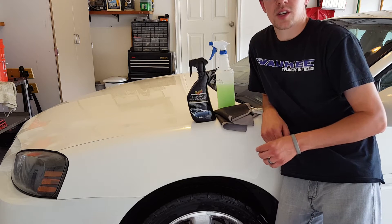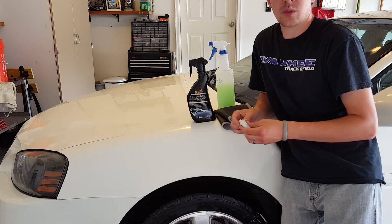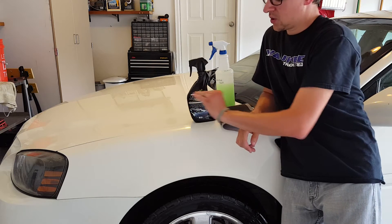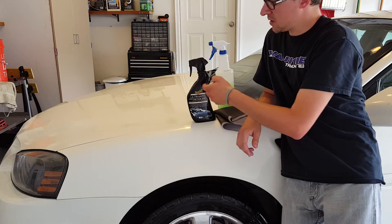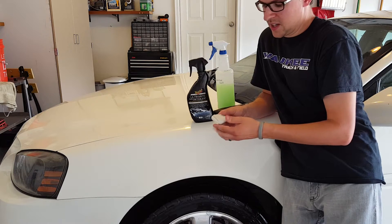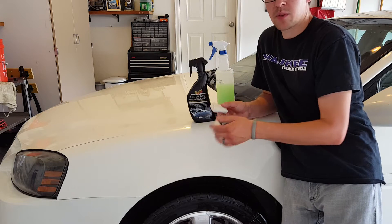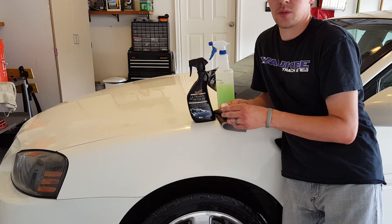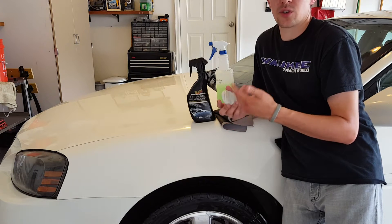The next step in our process is going to be claying this vehicle. Basically what claying does is it takes a piece of detailing clay, we slide it across the paint with some spray, and it picks up the contaminants on top of the paint. Basically you have the cleanest surface possible for when applying a sealant or wax.